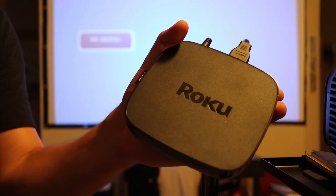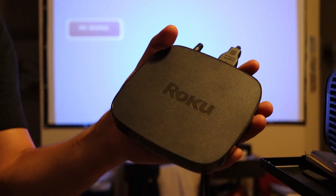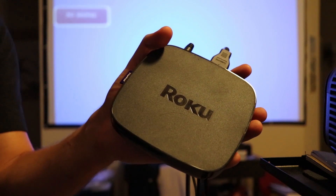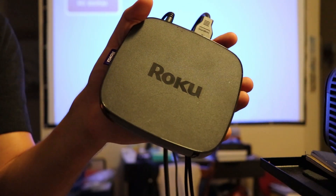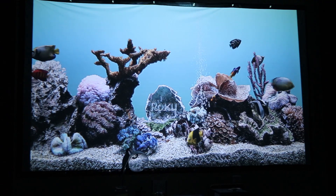What I'm going to do now is hook up my Roku by HDMI. I just plug it into the same extension cable as the projector, and the HDMI goes right into the projector. Then we'll be able to stream through the Roku and I'll give you some examples. Here's what we're working with.